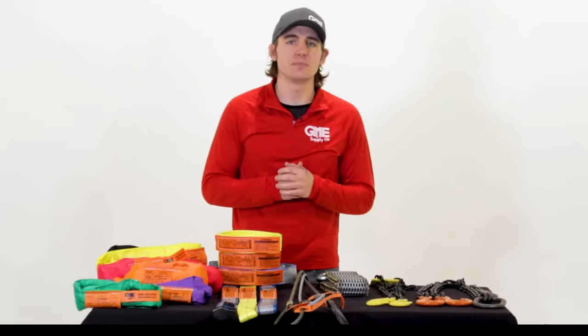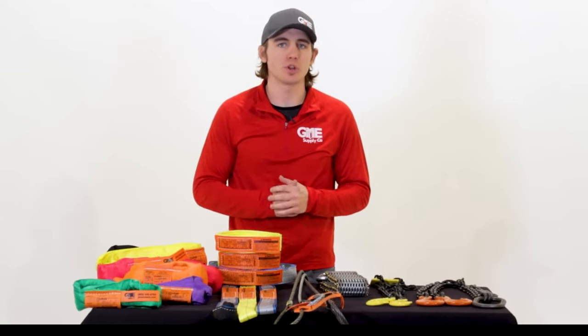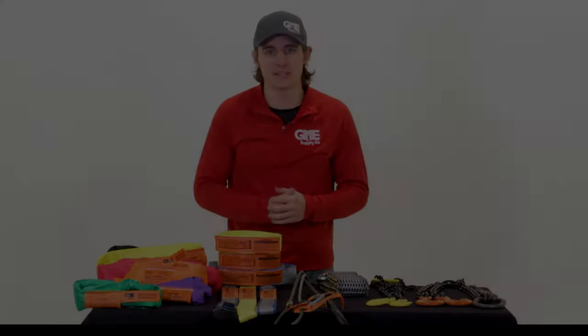In order for any sling to be used on a job site, regardless of the type, they are required to have a legible and present safety tag. Any sling without this must be removed from service and replaced.